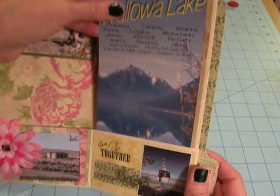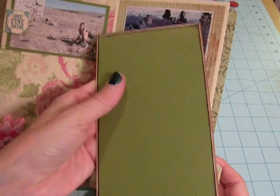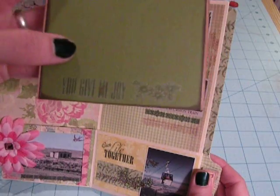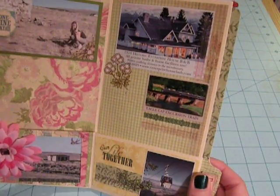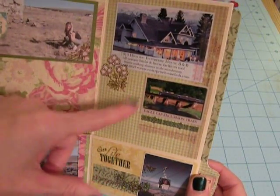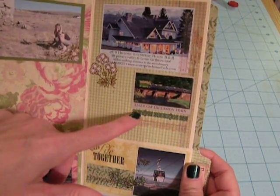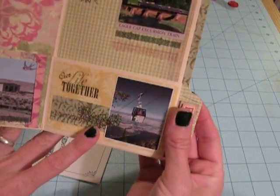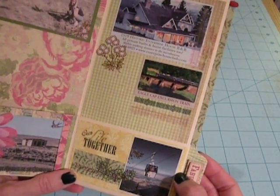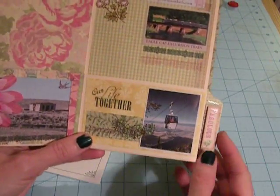This second pocket has a brochure from Wallowa Lake in Northeastern Oregon. The back didn't have much except phone numbers, so I matted some card stock and I'll put my own photos on the back later. I included a couple rub-ons. I didn't actually have any of my own photos from this trip with me, but I had a travel advertising magazine that had some of the places we visited - a picture of the B&B we stayed at, and we also took the Eagle Cap excursion train and rode on the tram. So I cut the pictures out from the advertising and used those, and I'll add my own photos to the back of the brochure later.